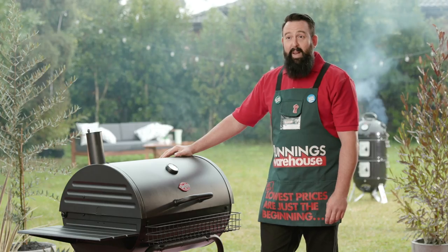Hi, I'm Phil. I'm a big fan of smoking. I love to do it all year round. I'm going to show you how to use the barrel smoker.